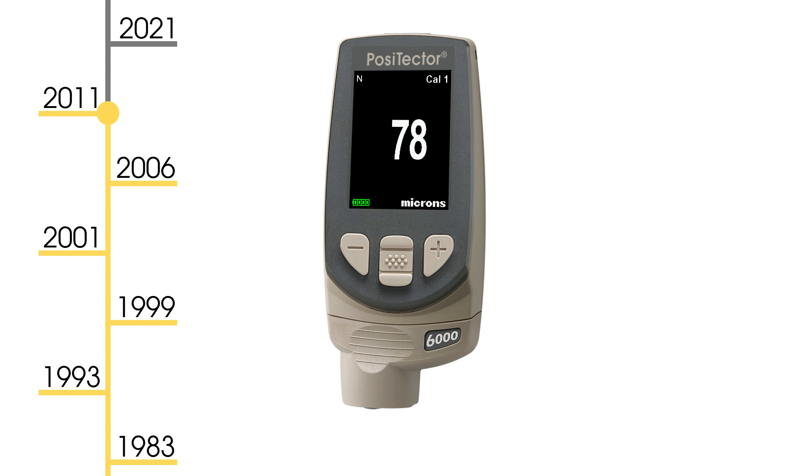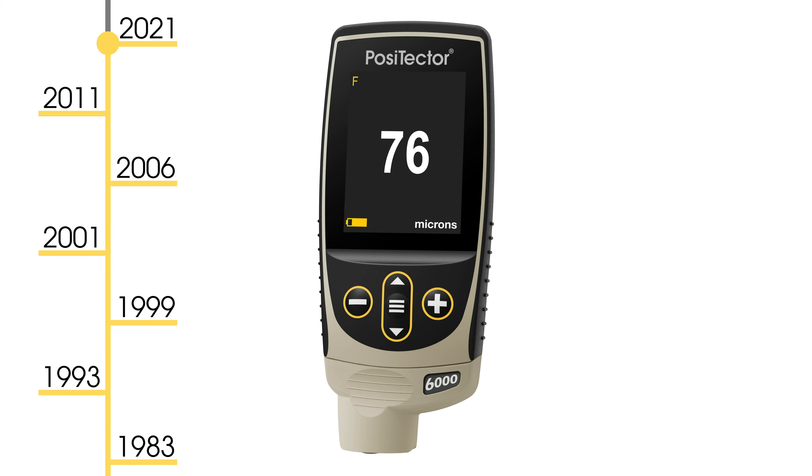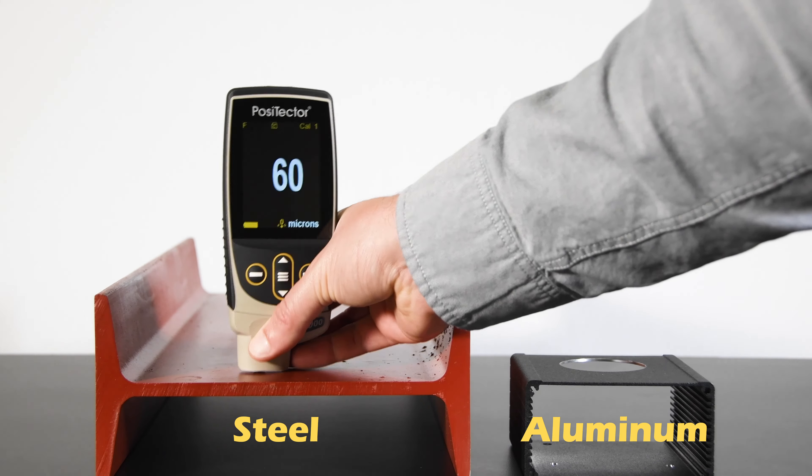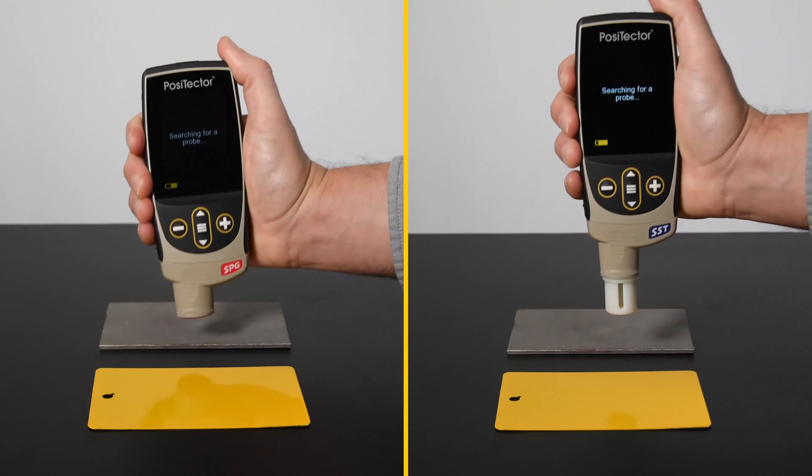Over five generations, Positector instruments have pioneered industry-changing technologies such as automatic ferrous/non-ferrous switching, scanning, and complete probe interchangeability.